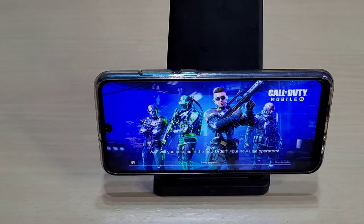All right, so that was a bit of Call of Duty quality. Let's try something else.